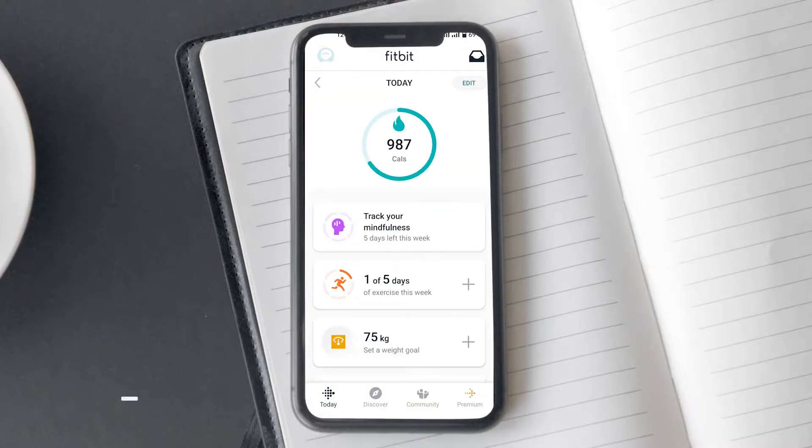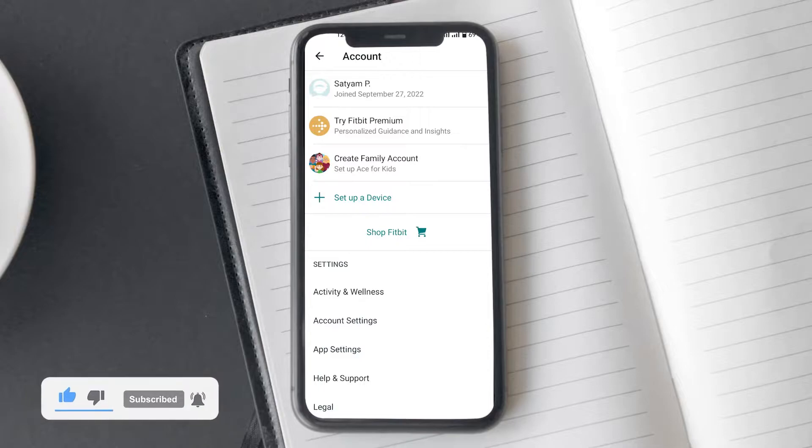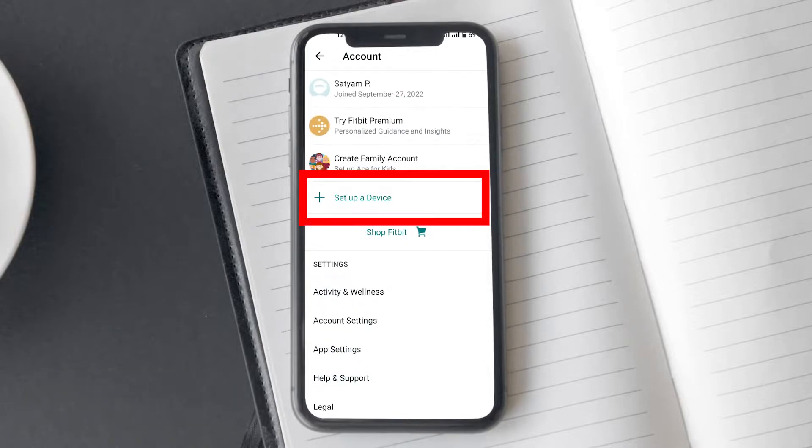After logging in, you will be brought to the app's home screen. Tap on the profile icon on the left corner of the screen. Here you will be presented with plenty of options. Click on the setup device option.